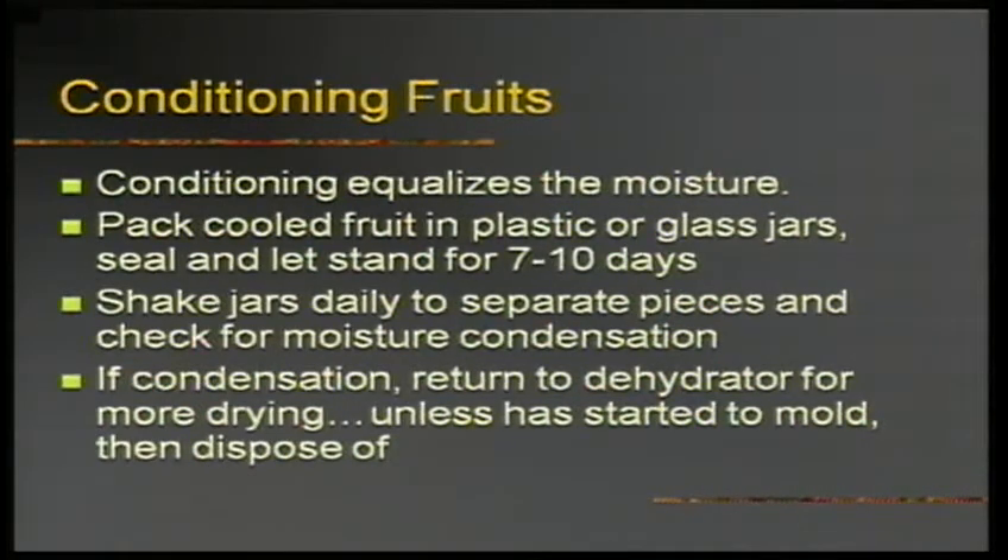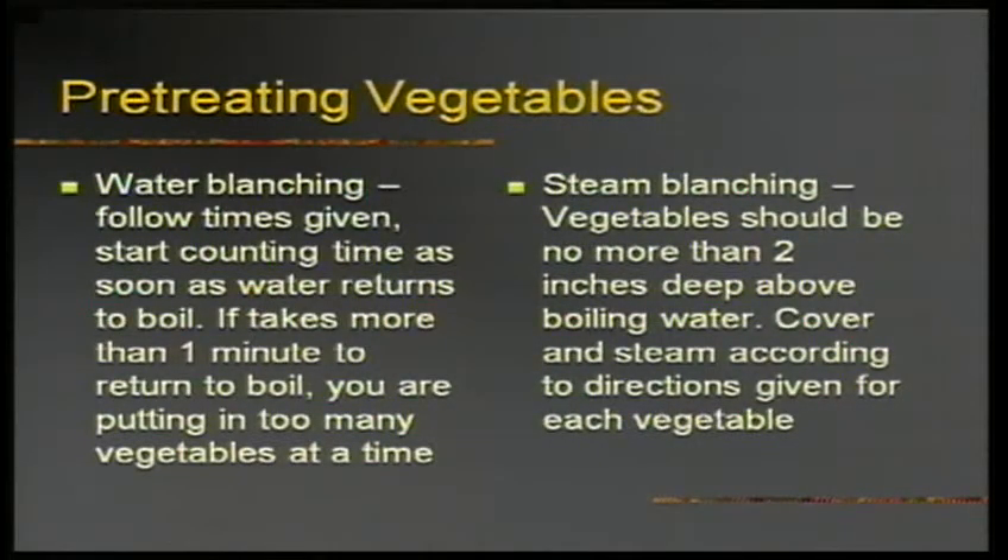For vegetables, use uniform pieces and dry as soon as possible after picking for best flavor. You need to pre-treat vegetables by blanching — put them in boiling water for one minute, take them out, cool them in an ice bath, then lay them out. Be sure to pat them dry before you dry them — I forgot to do that once, which extended my drying time by six or eight more hours. You can also steam blanch if you prefer.